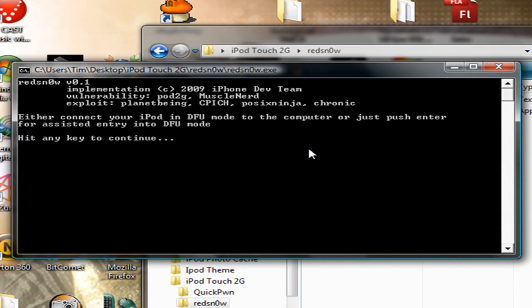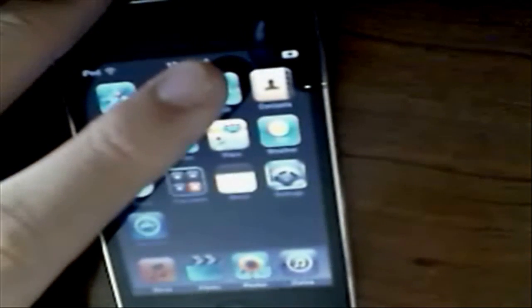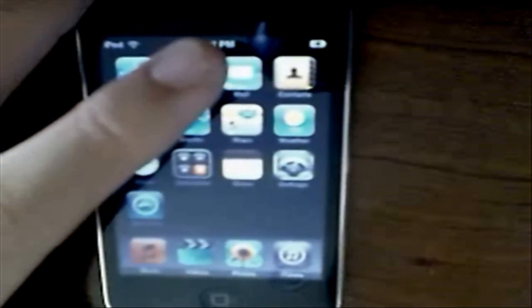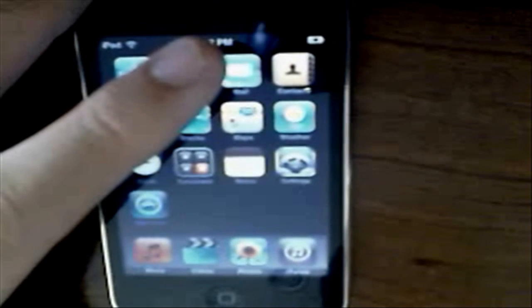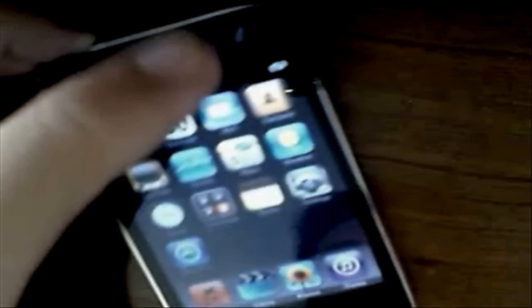Now you're going to have to plug in your iPod and put it into DFU mode. If you don't know how to do that, it's going to teach you right here. On your iPod, you're going to follow the instructions after you hit a key. Click Return and make sure your iPod is turned off and connected.